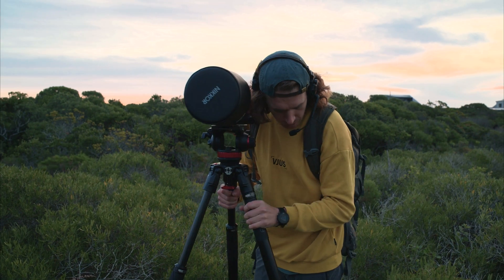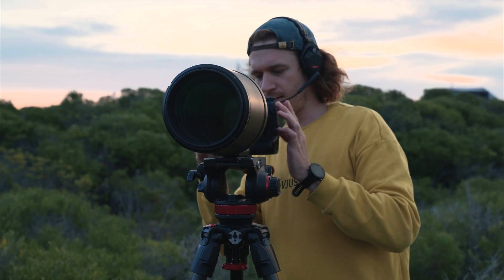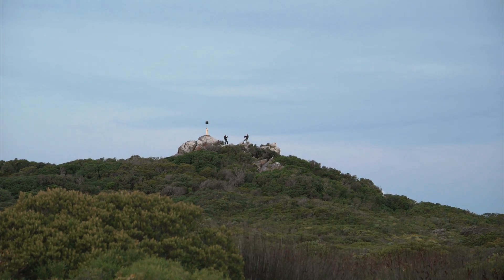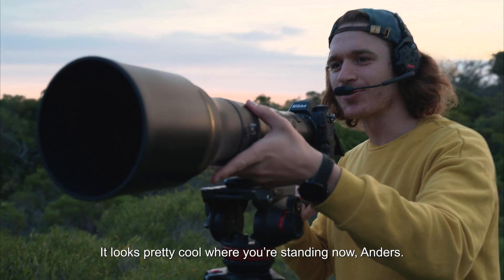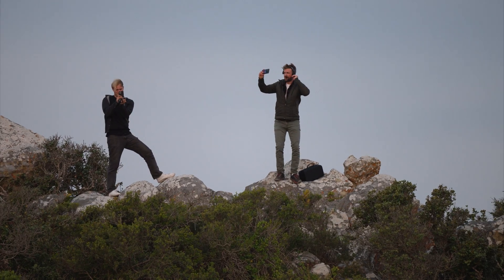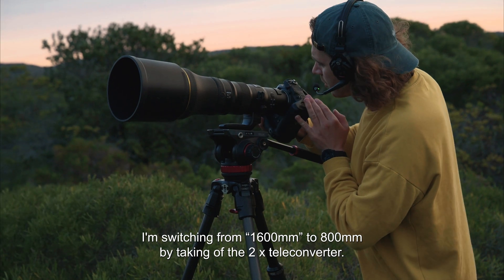I think we are on the spot. Let us know when you are up there. Orton, can you hear me? Loud and clear. There they are up there. It's pretty cool. There it is. I'm switching out from 16, taking off the teleconverter.